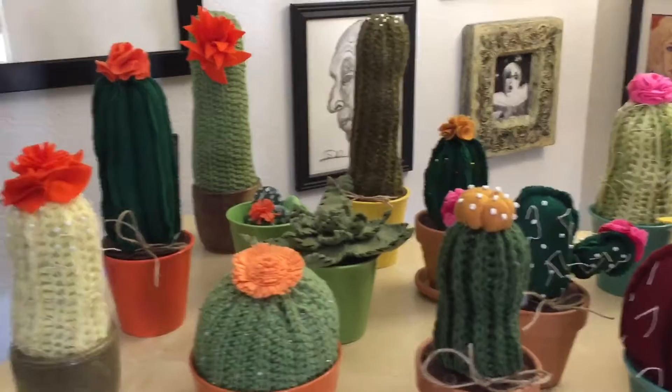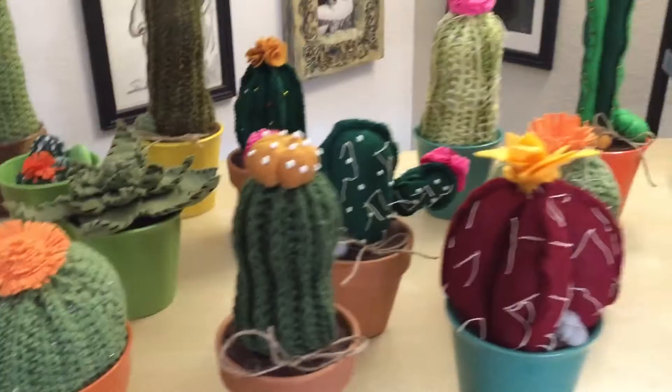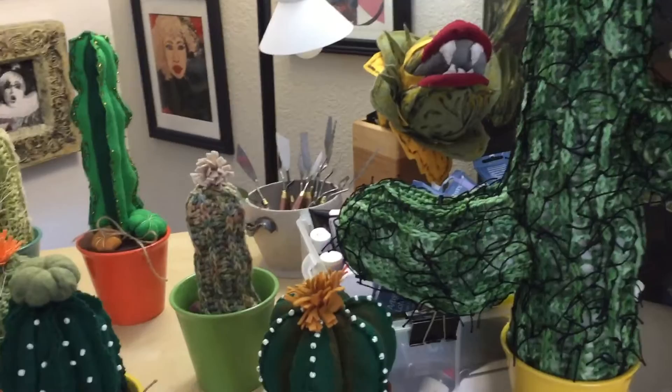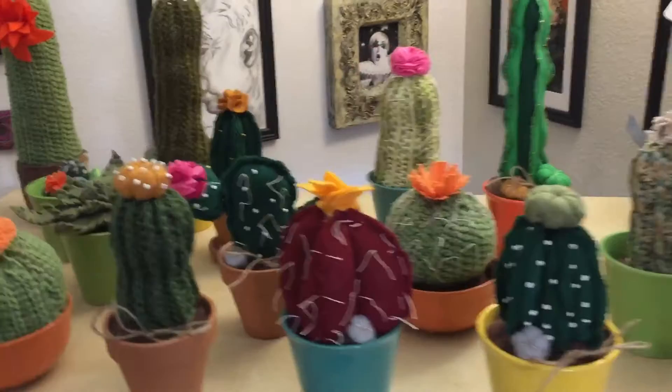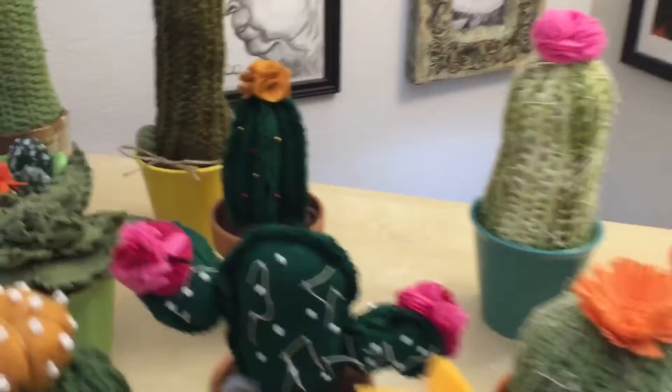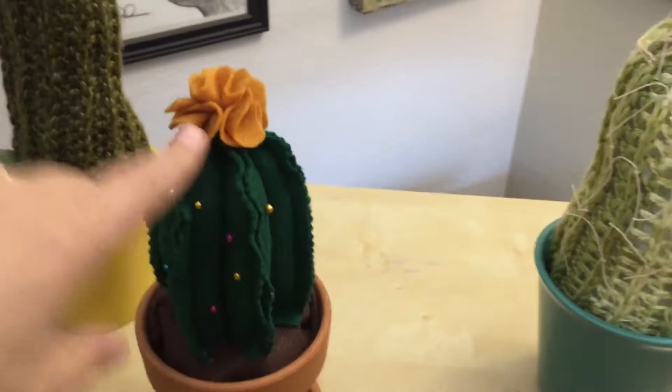Let me give you a little tour of my faux cacti — I made all of these. I work with felt and knitting and basically anything I see I can create in some type of medium. In this case I thought it would be so cute, and I even made these push pins — isn't that the cutest thing? A seamstress could use that as a push pin pot.